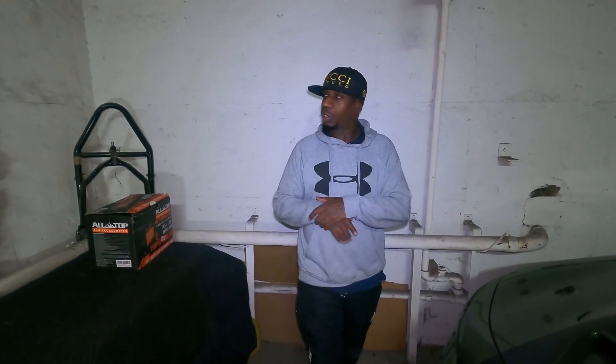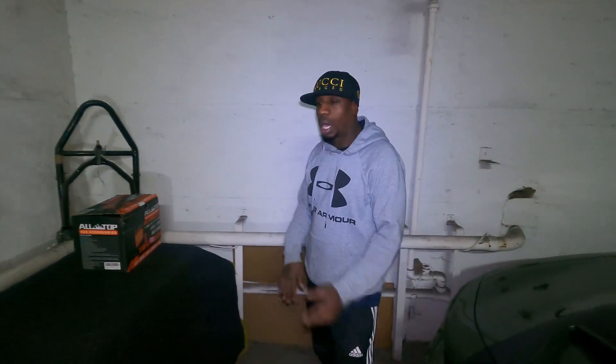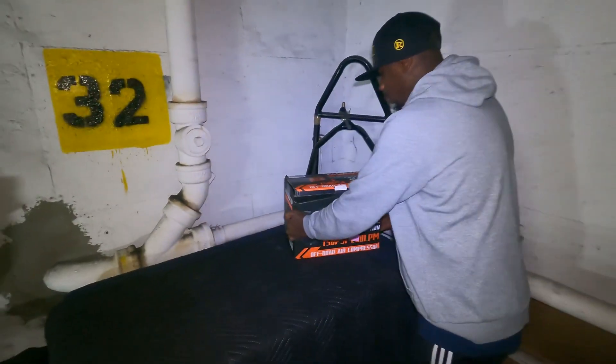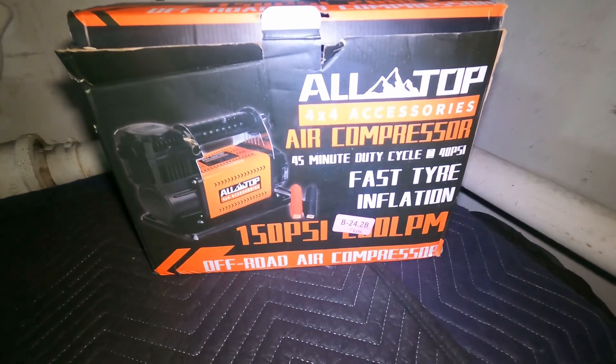Yo, back again in the garage. Spy 32, Mike LS, you already know. I got a new product for the channel. This is the All Top 4x4 accessory air compressor air pump.